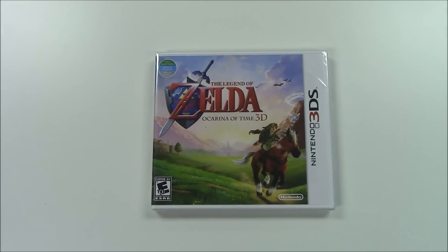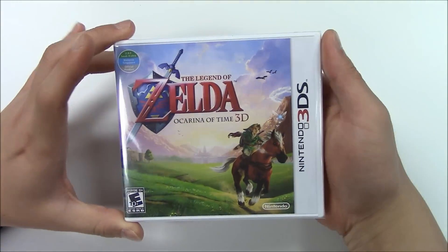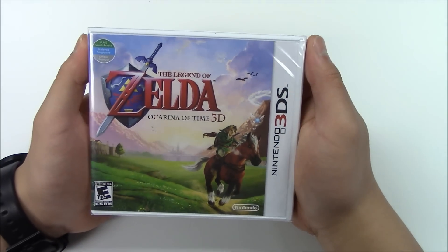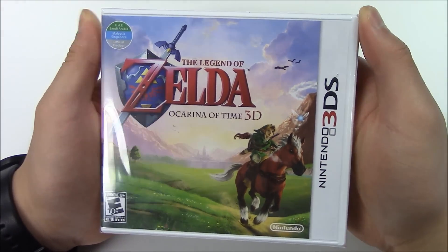Hello guys, welcome back to Papa Games once again for the unboxing. I'm going to be doing the unboxing for Legend of Zelda Ocarina of Time 3D. This game is a UAE, Saudi Arabia, Malaysia, Singapore official product — in other words, this game is an imported game.